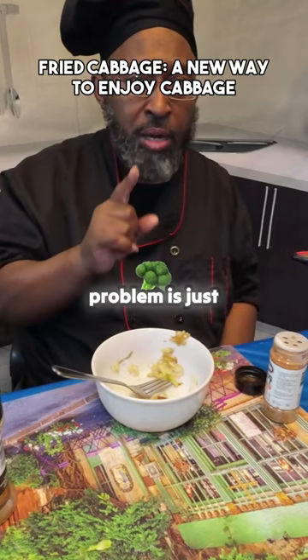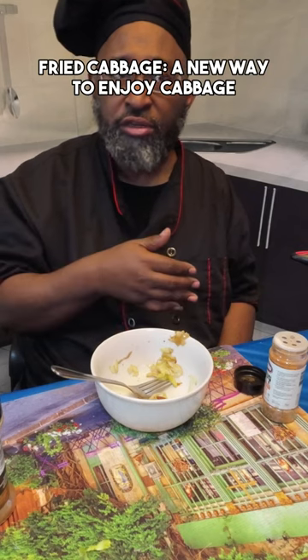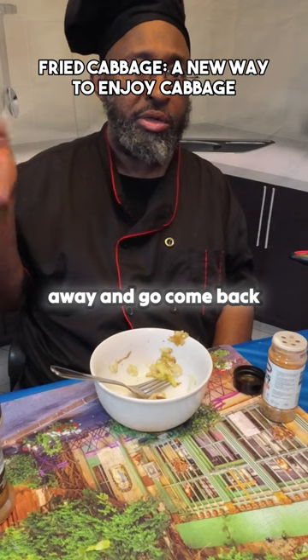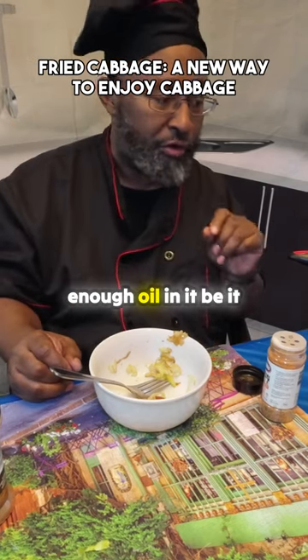Fried cabbage — the only problem is you cannot walk away. It's not like cooking cabbage in the Instant Pot where you just leave it and come back. You have to constantly be stirring it so it doesn't stick. Make sure you have enough oil in it.